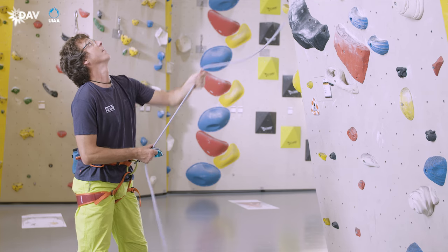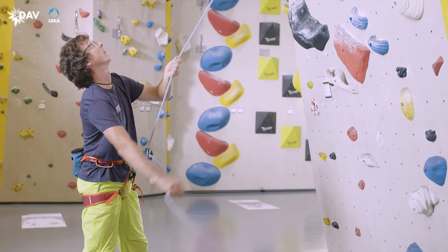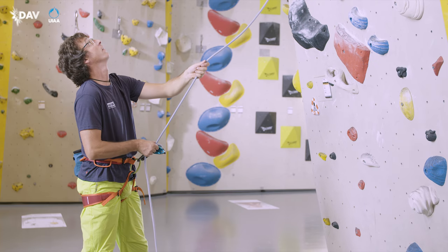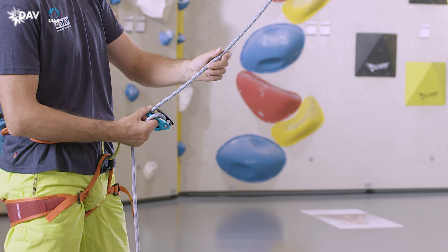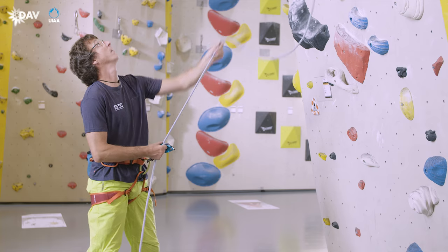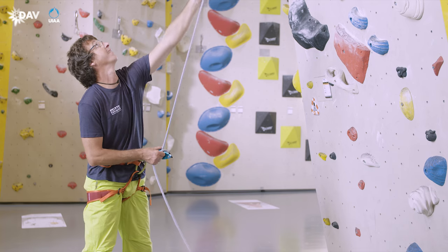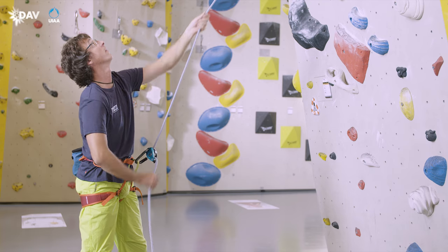The challenge in lead belaying is the permanent change between paying out and taking up rope. For paying out rope, the brake hand remains in its home position. The thumb pushes down the blocking cam. The guide hand pays out the required slack. Excessive slack is then taken up again.